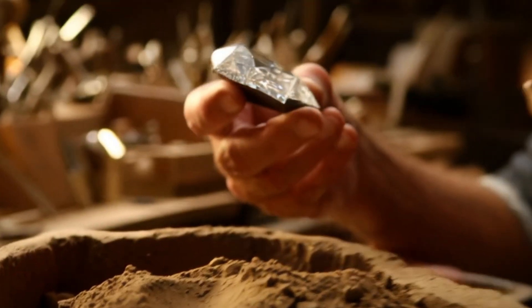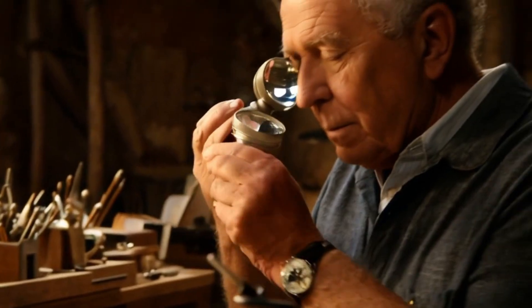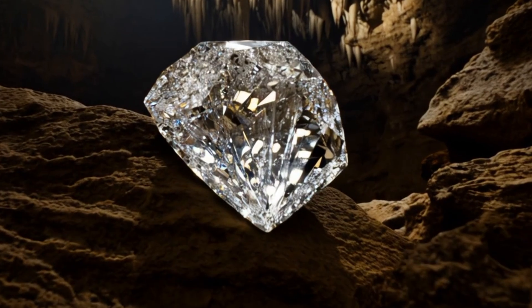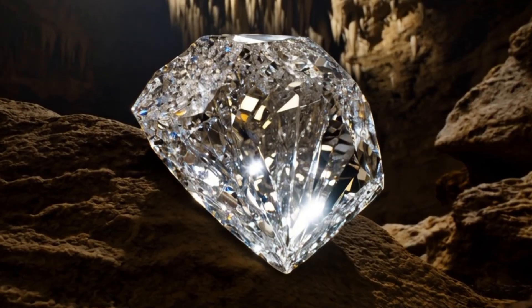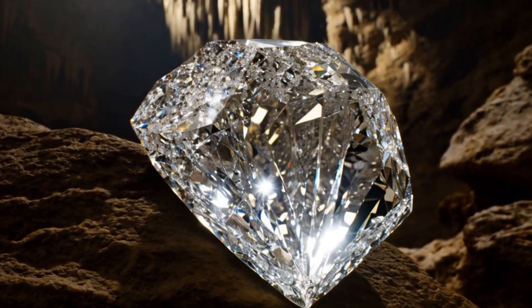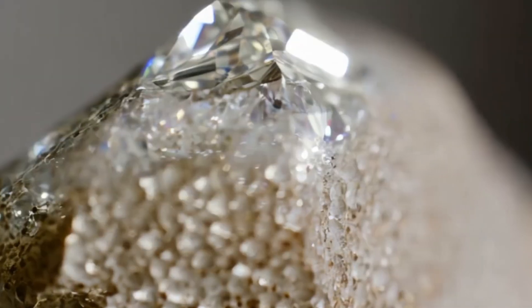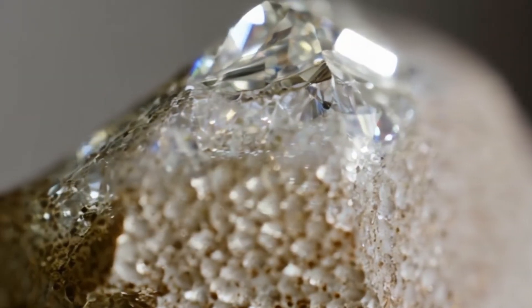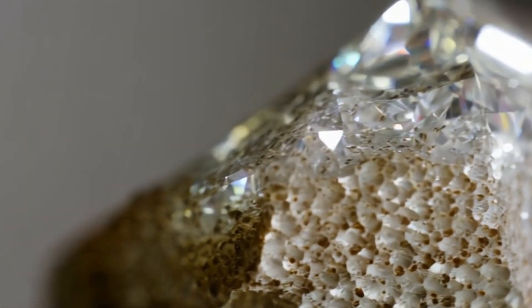Step 1: Planning the cut. The process begins with careful planning, which is considered the most important stage. Diamond cutters use advanced tools such as 3D mapping technology and lasers to analyze the rough diamond. The goal is to maximize carat weight while achieving the best possible shape and brilliance. Experts look for inclusions, cracks, or internal flaws, and decisions are made about the final cut style — round brilliant, princess, oval, etc.